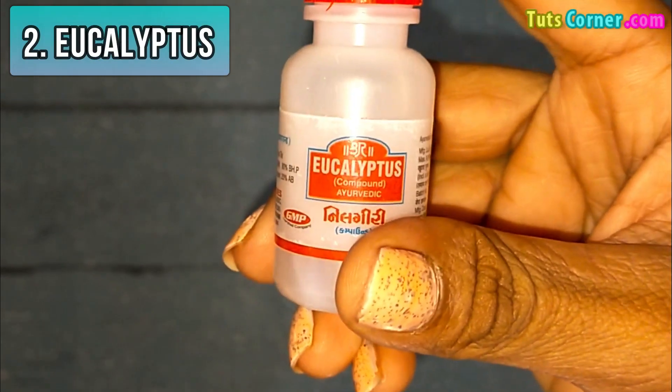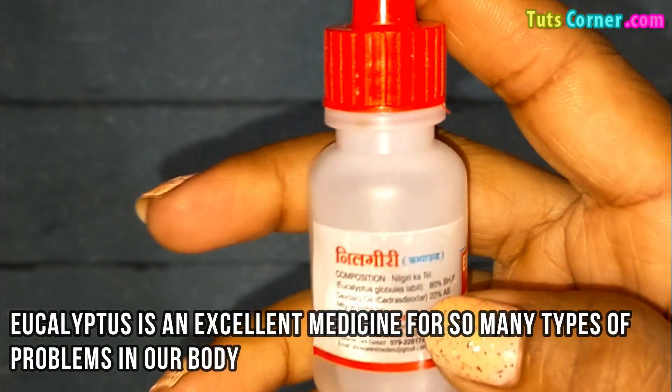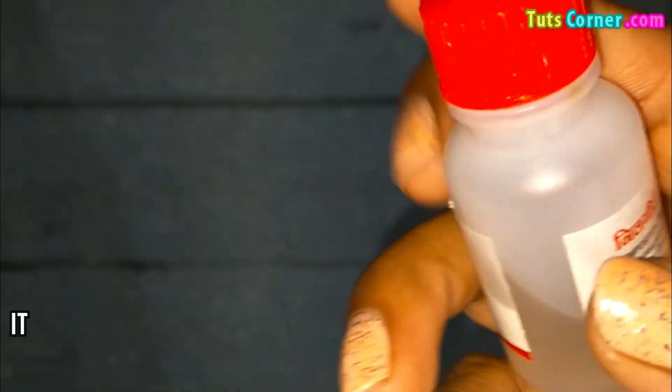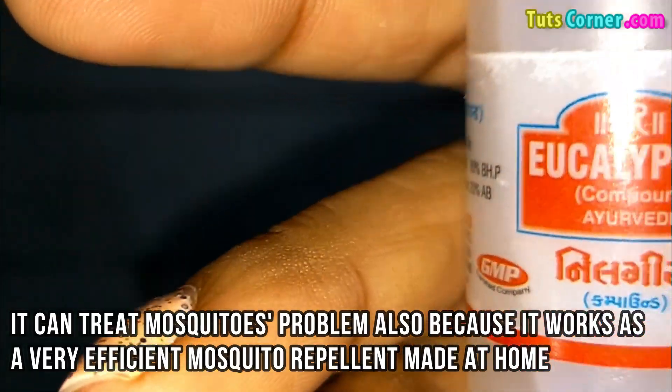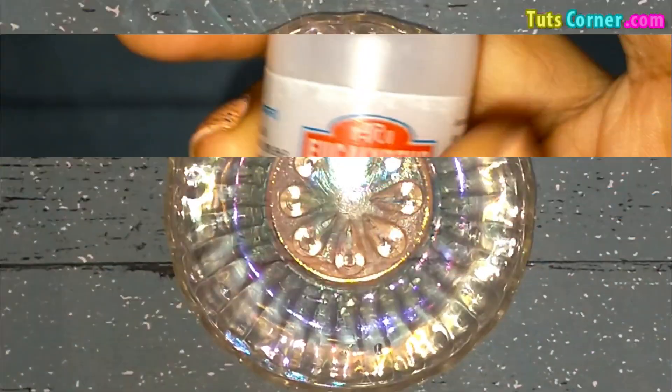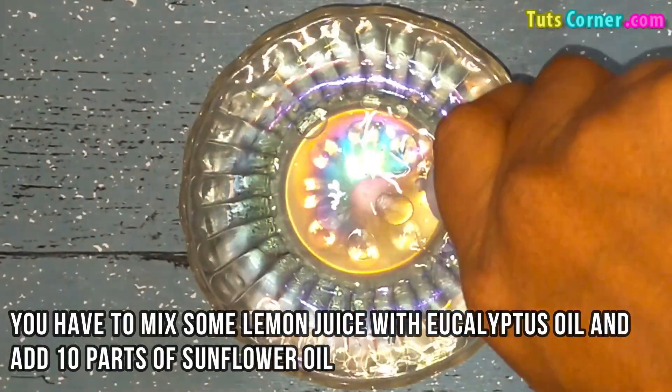Next is eucalyptus. Eucalyptus is an excellent medicine for so many types of problems in our body. It can treat the mosquito problem also, because it works as a very efficient homemade mosquito repellent. You have to mix some lemon juice with eucalyptus oil and add 10 parts of sunflower oil.